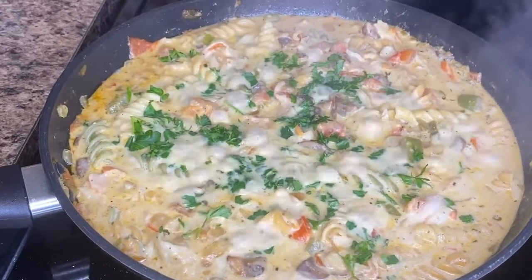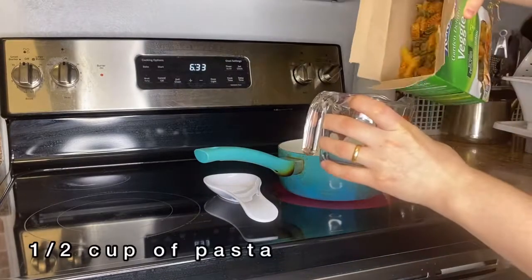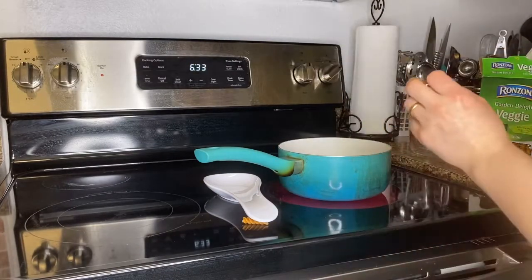Hi everyone, welcome back to my channel! Today I'm making cheesy crab pasta, and I hope you guys like it. I'm starting by adding half a cup of veggie pasta into the hot water, and I'm adding salt as well. You can use any pasta that you want.